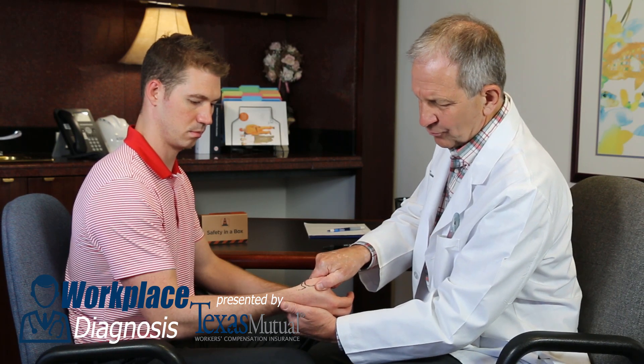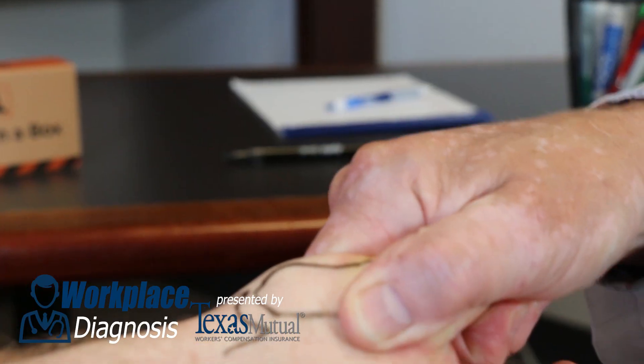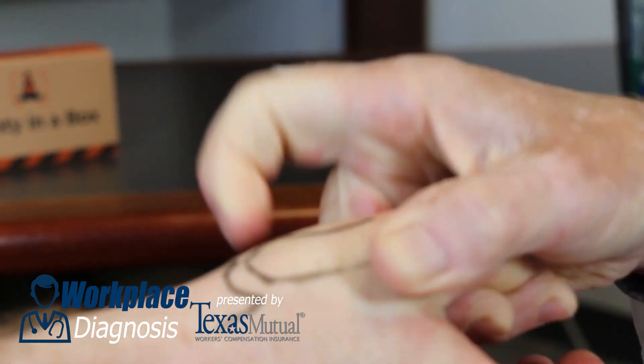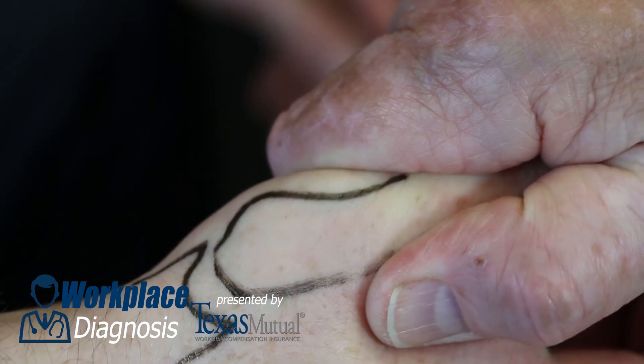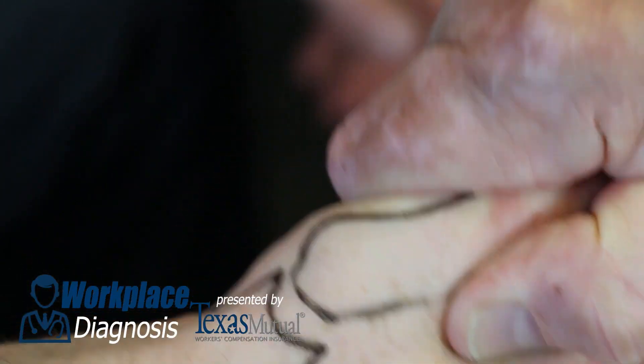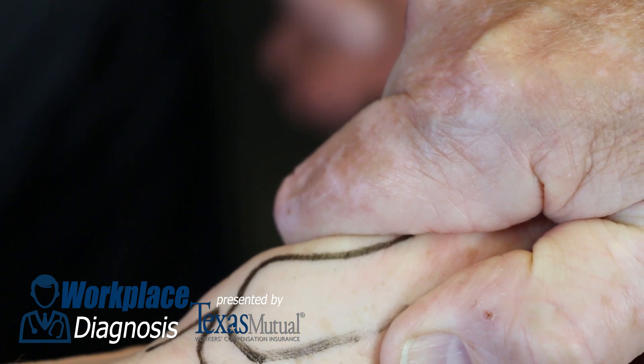Now let's be provocative. If direct palpation isn't sensitive enough, then we can provoke that CMC joint. Stabilize the hand, grab the first metacarpal with your other hand, and simply try to sublux or grind the first metacarpal into the trapezium. This is a positive grind test.